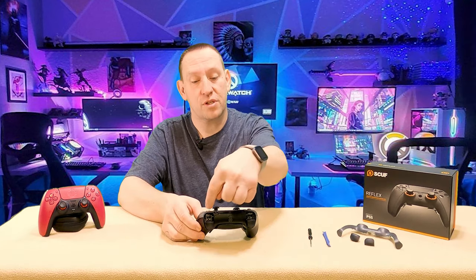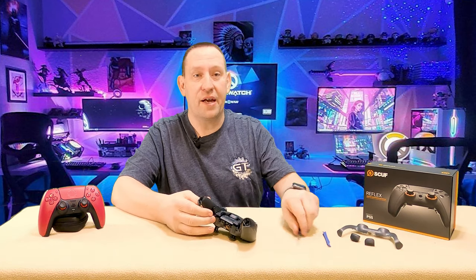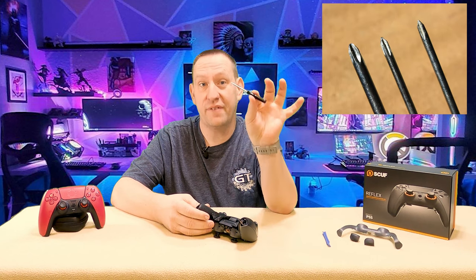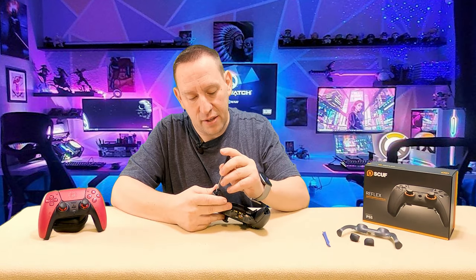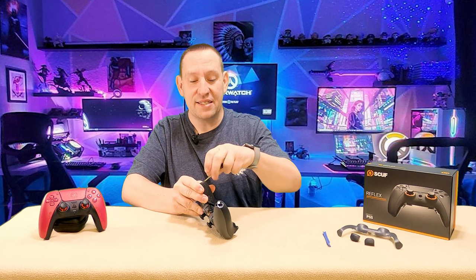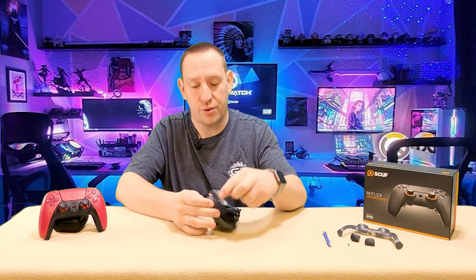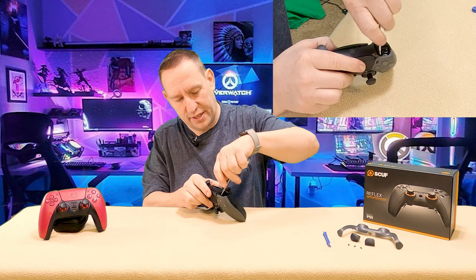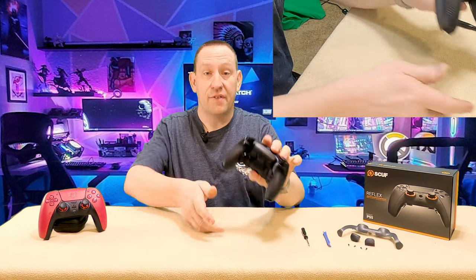That exposes the four screws — there's a screw here, one here, one here, and one here. I'm using just a regular Phillips screwdriver, actually the one that came in the kit for the Rise remap buttons. I can happily report that this controller does not have any SCUF proprietary security screws. The back button attachment is like a mold similar to the Rise kit with a ribbon cable. Four screws, then we just grab here — there's a little hook I can pull — and start pulling it apart.